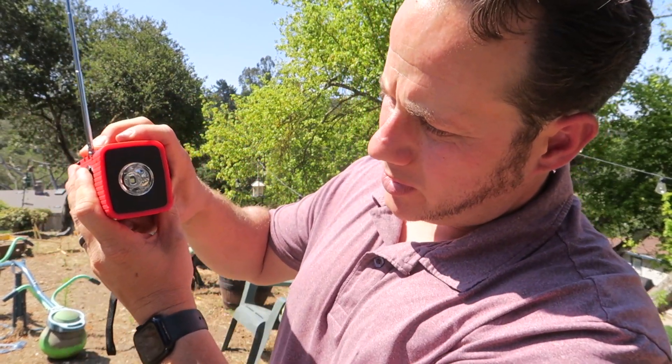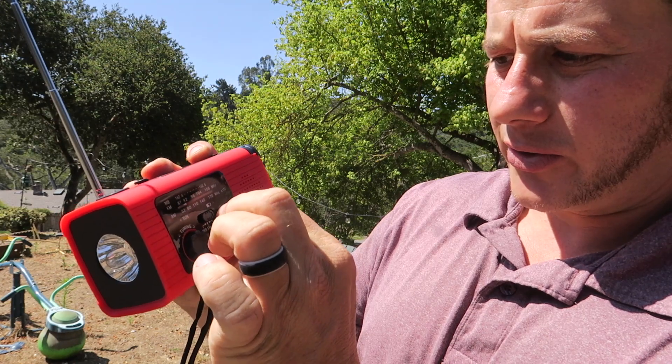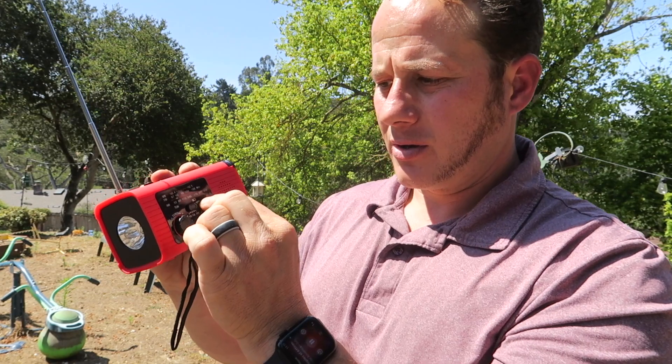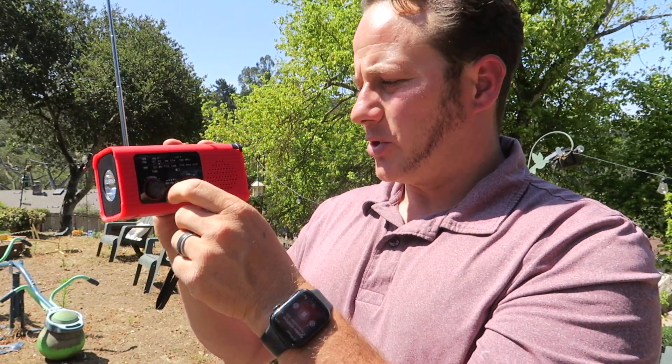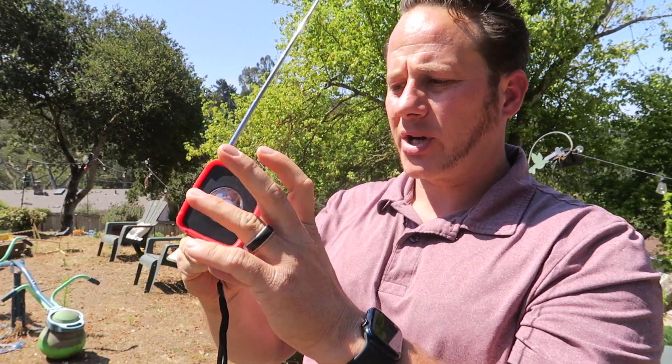It has just an on and off. It has an SOS. It will just turn the volume on. You can hear that it plays music just fine. Have this nice holder right here.